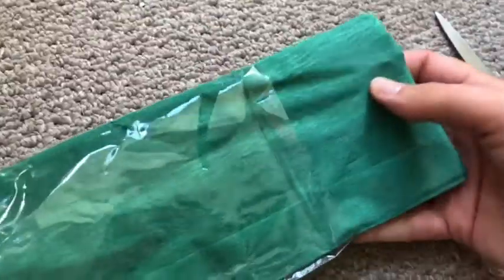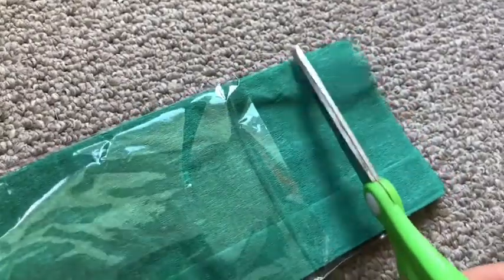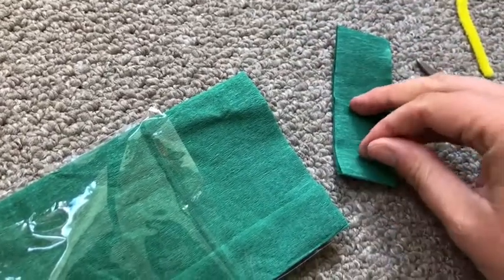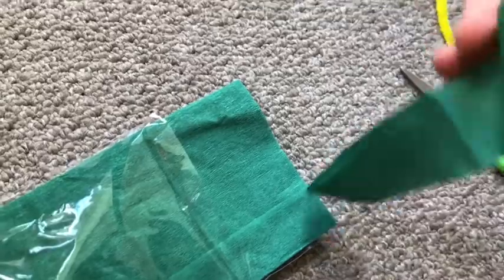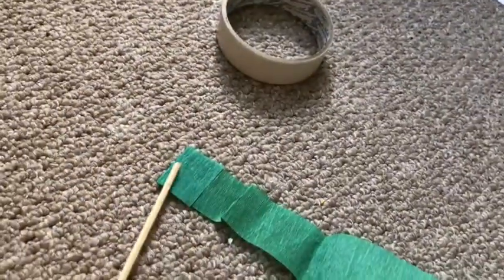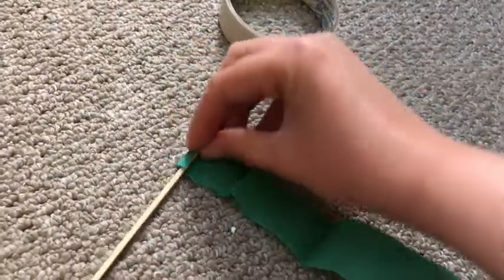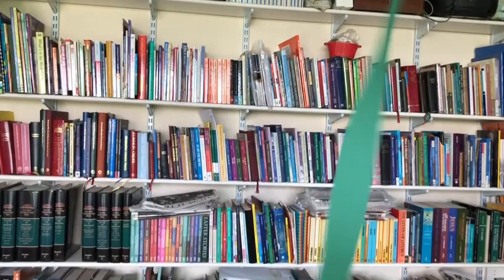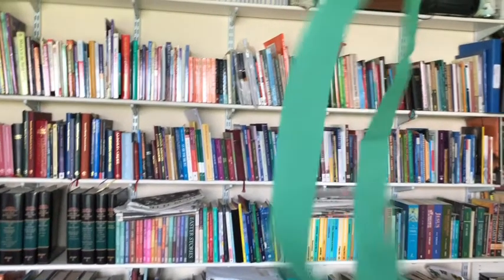Take your crepe paper out of its packet but don't unfold it, leave it folded up. Mark off a strip about an inch thick and cut it off. Now take the open end of your crepe paper and stick this to the end of your stick. Use tape to roll it and tape it on. Now you can unravel your crepe paper. You now have a ribbon dancing stick. Wave your stick and watch your ribbon swirl and whirl in the air — a reminder of how the spirit came as a wind at Pentecost.